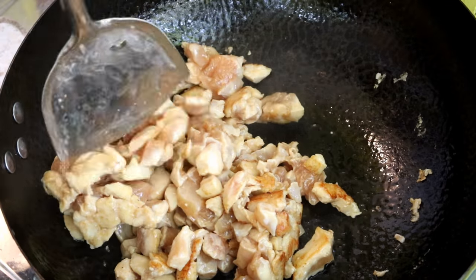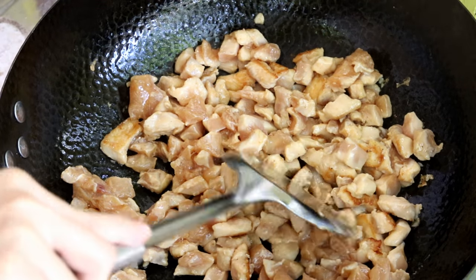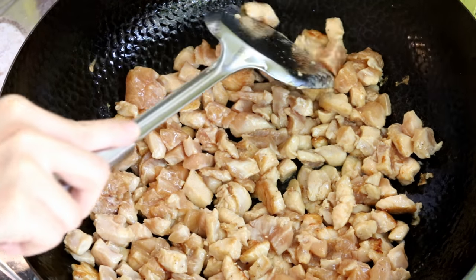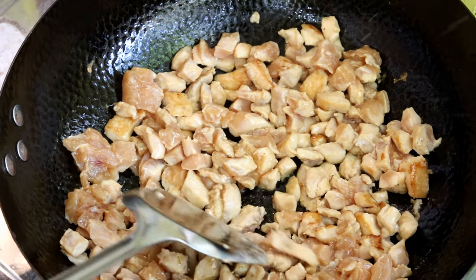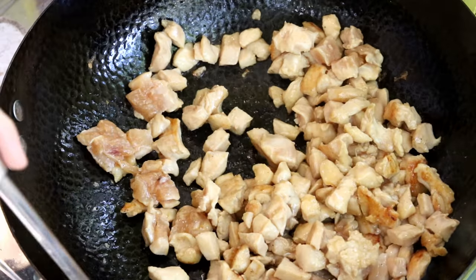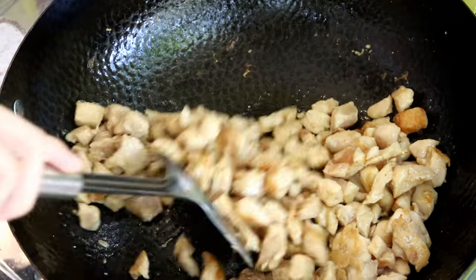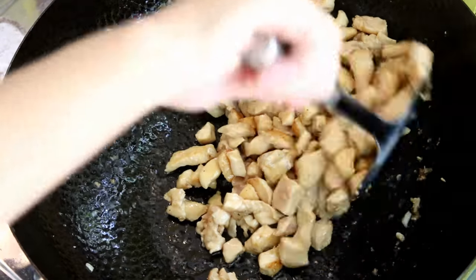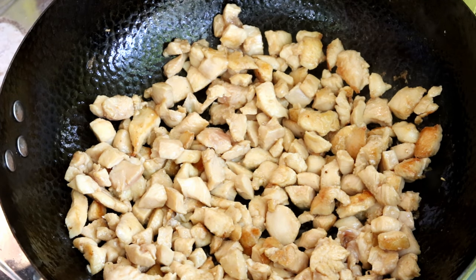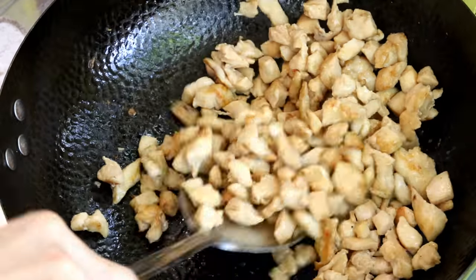Look at this — it didn't stick at all! You can see a bit of that light brown color. Beautiful. Now I'm just separating the meat again and letting the other side sear. That is how you control the wok heat when using a home cooking stove. It also depends on the recipe and ingredients. If you know how to use a carbon steel wok correctly, it will surprise you with its amazing performance.